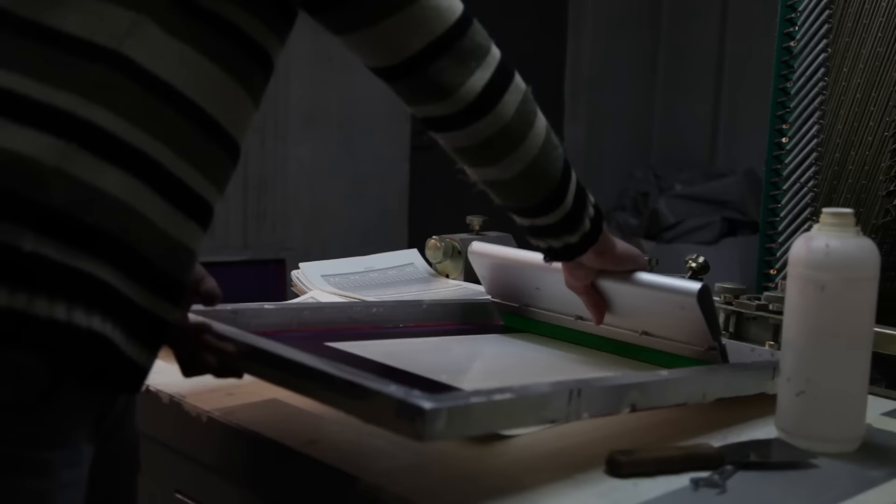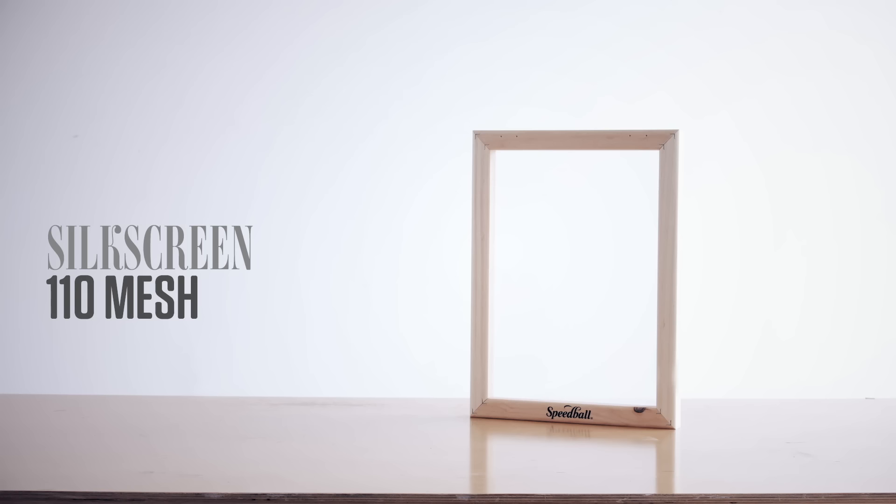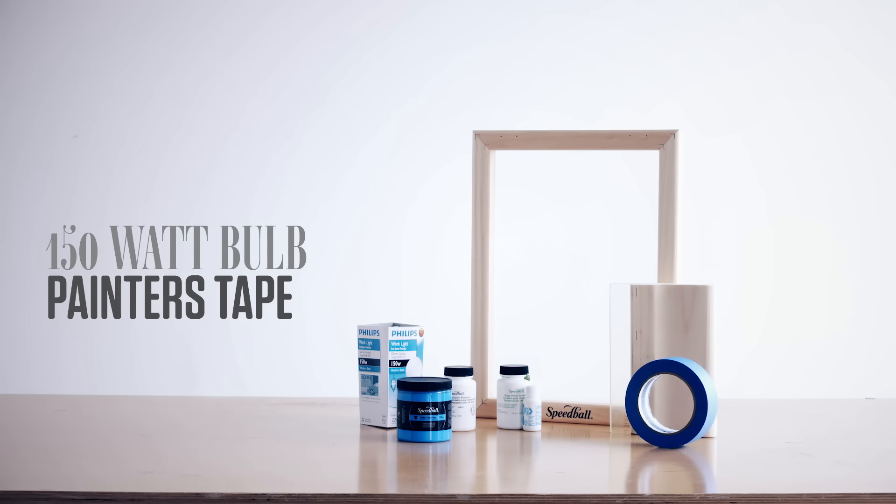First off, let's talk materials. You're going to need the following: a blank silkscreen pre-stretched, a squeegee, photo emulsion, ink, a 150-watt bulb, painter's tape, rags, and if you want, clamps and a red bulb.